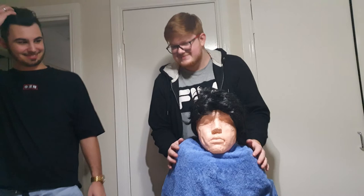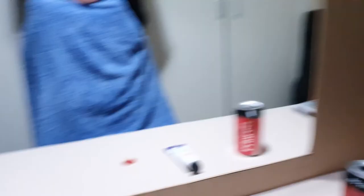Four people total were needed for this effect: myself in the reflection, a person opening the prop head, their reflection in the mirror, and someone filming. I had my friends wear similar clothes to avoid inconsistencies.